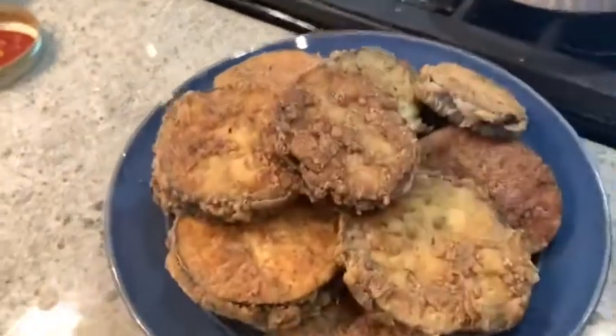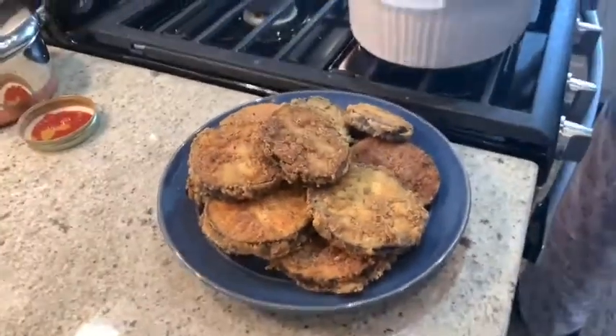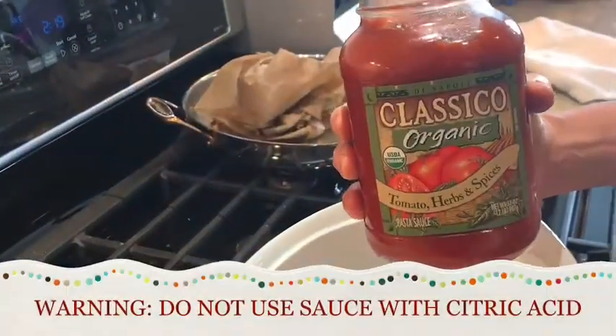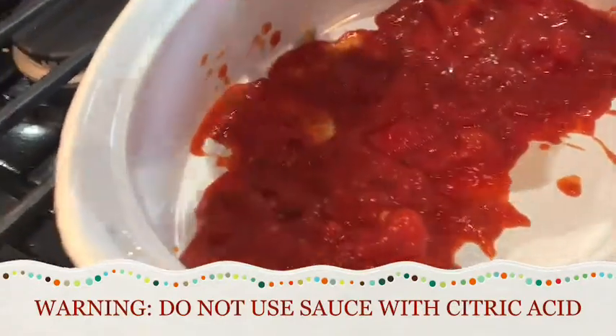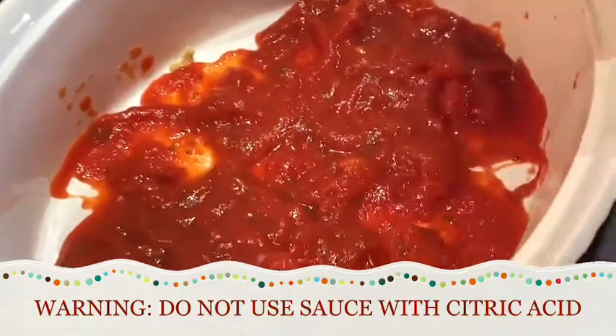They're so beautiful. And I'm going to use this jarred classical organic sauce that I buy in bulk at Costco — it is so good. It does not have any citric acid, which is one of my requirements.